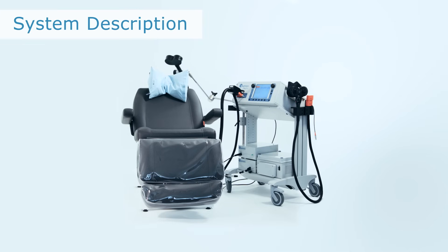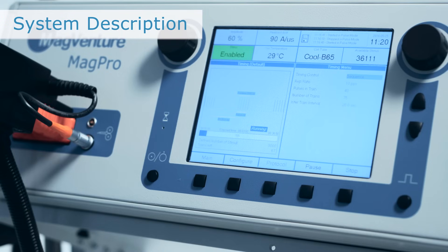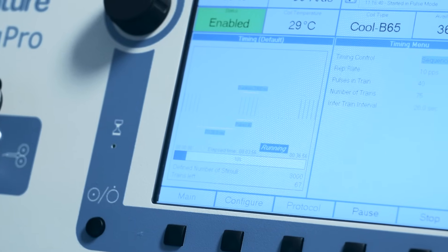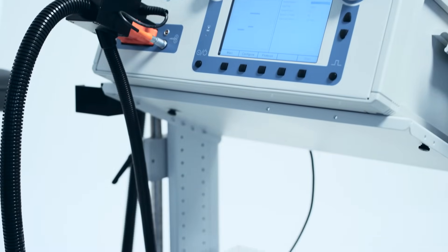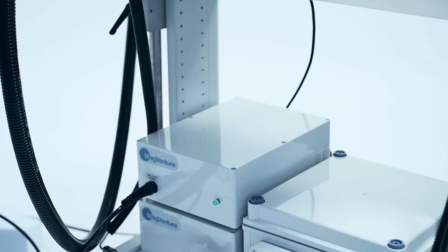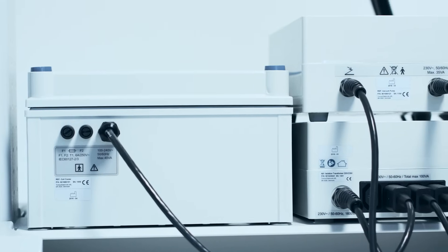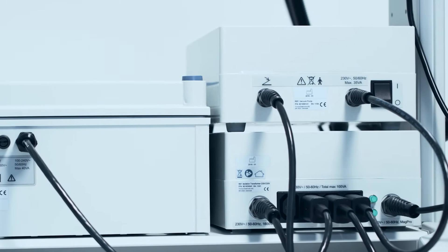The MagVida TMS therapy system consists of a magnetic stimulator type R30 or X100. The stimulator is an all-in-one stand-alone solution with a built-in display for easy user interface. The stimulator is mounted on a trolley along with the system's isolation transformer, vacuum pump, and cooler unit. The isolation transformer provides power for all components in the system including the stimulator, chair, cooler, and pump.